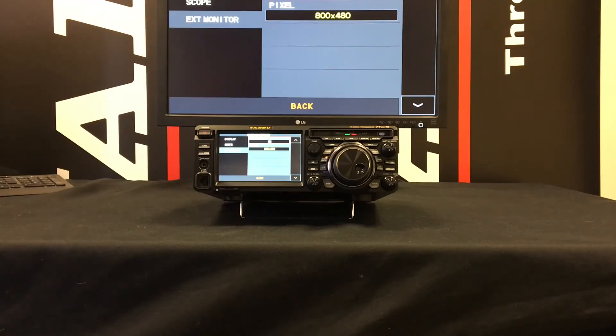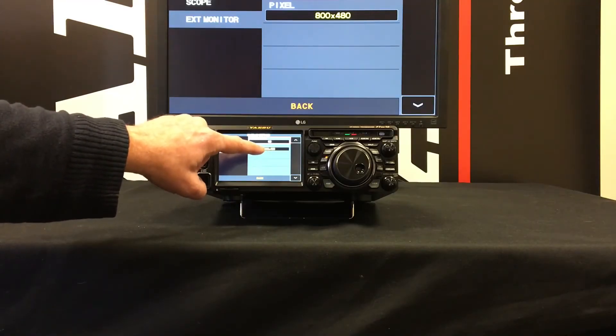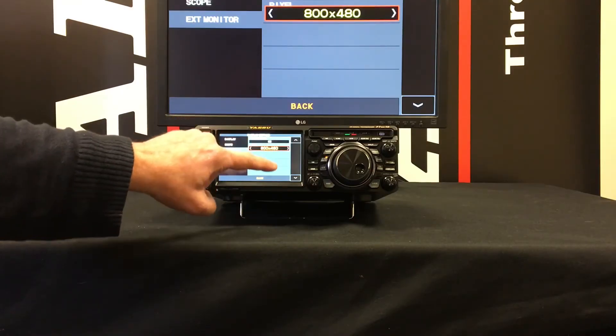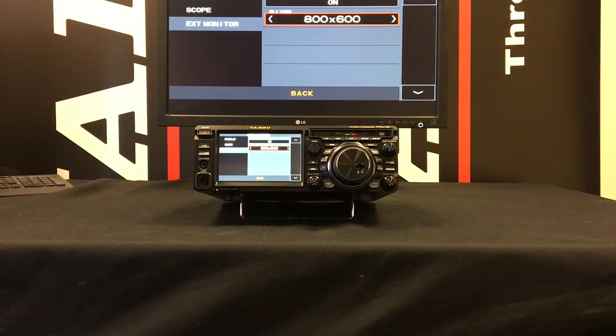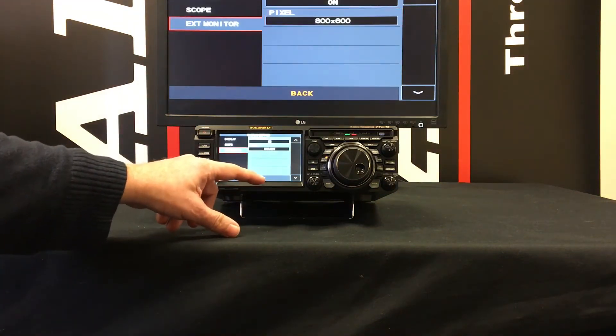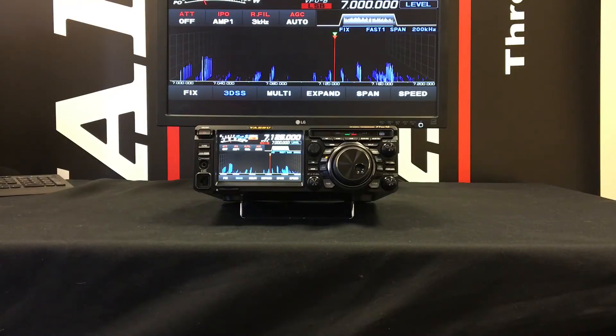If you want to change the screen resolution, press where it says 800 by 480, touch that, then rotate the function knob to change the output resolution of the radio. Then press Back twice and you get to the main frequency display.